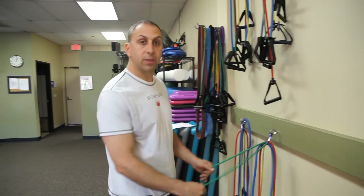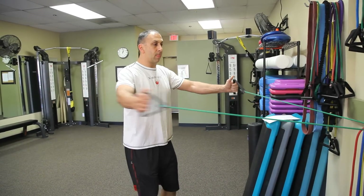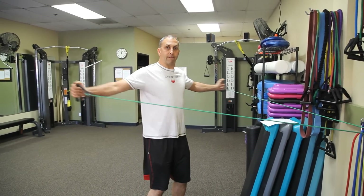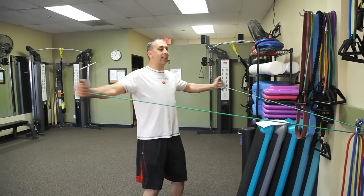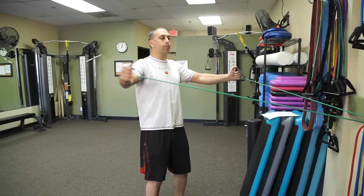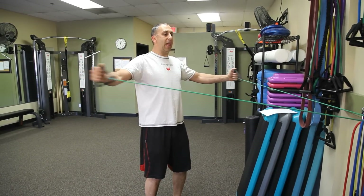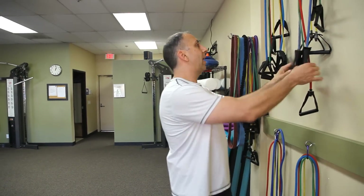Next exercise is going to be a rear fly. Get your hands kind of facing each other, coming right there. Chest up. Knees are bent slightly. And if you're doing these back to back, they're going to definitely work that back muscle very nicely.